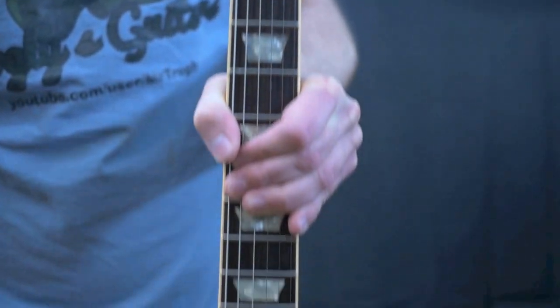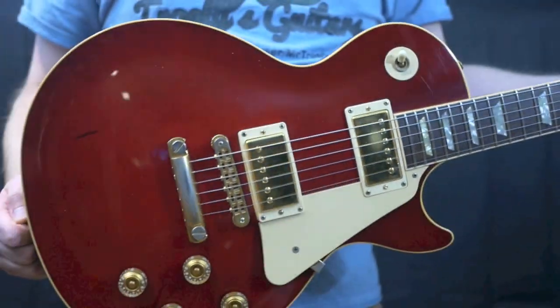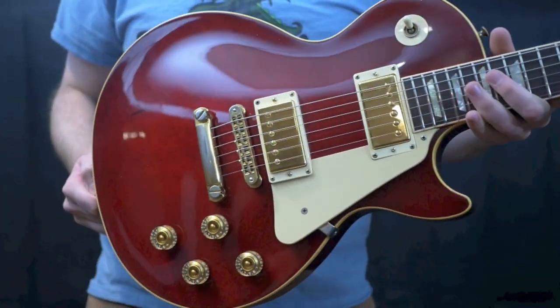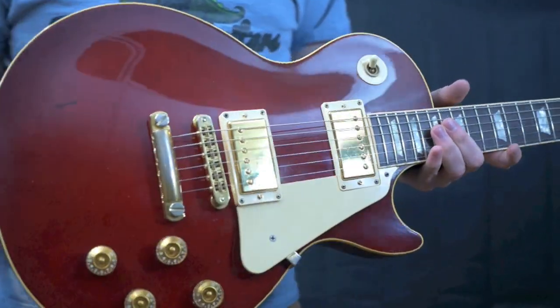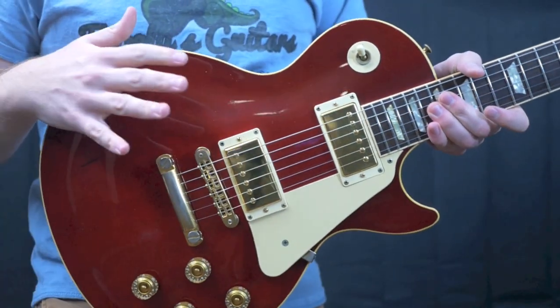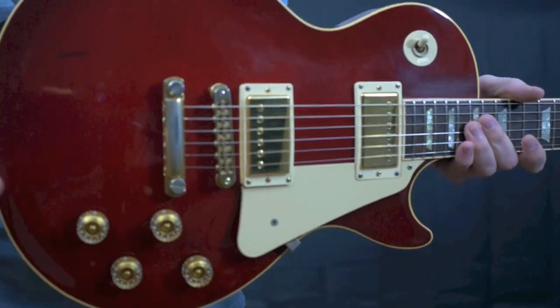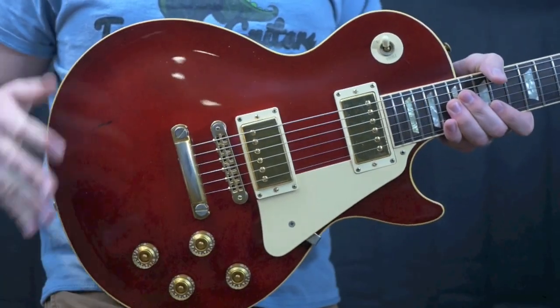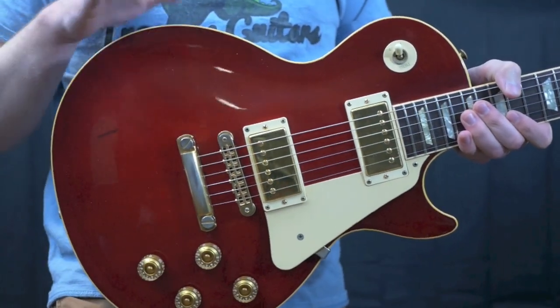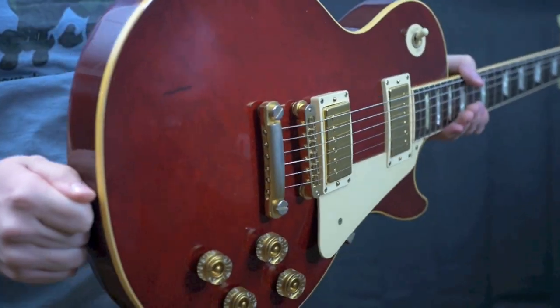Welcome back troglodytes to the Trogly's Guitar Show. Today we have a very beautiful Les Paul Standard that was a dealer custom order in 1993. What that means is somebody either went to a store and asked for this guitar to be custom ordered for them, built to their specs, or a dealer said 'I want a limited edition run just for me — these are the specs I want, Gibson, make it for me.'